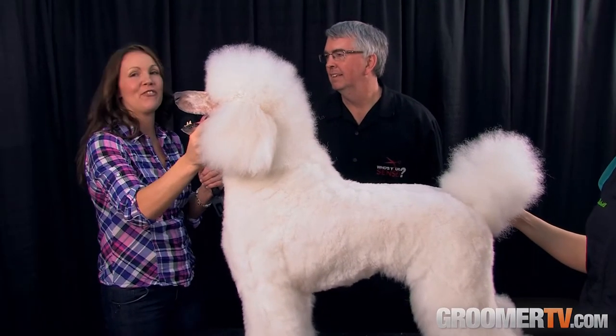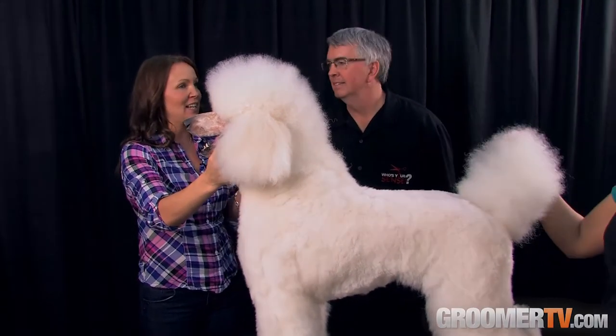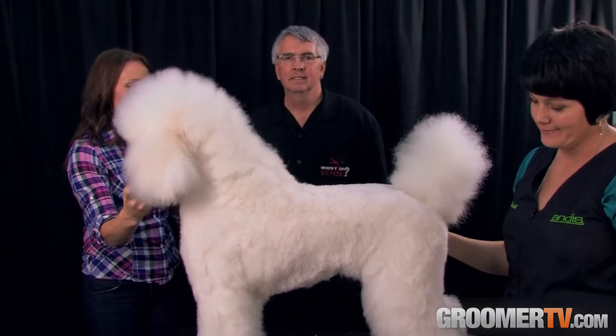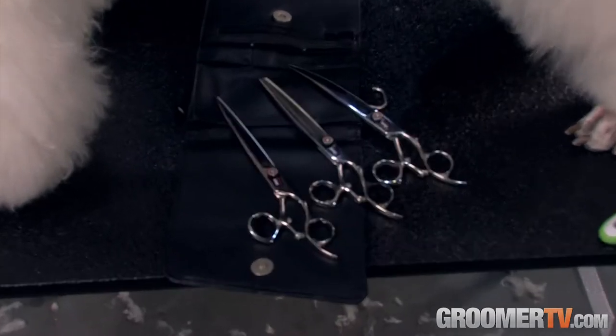I'm here with John Wright from Sensei Shears and Michelle Evans, the very talented and beautiful groomer. Today we're going to demonstrate how these shears work, and first I'd like to know a little bit about the history of your company.